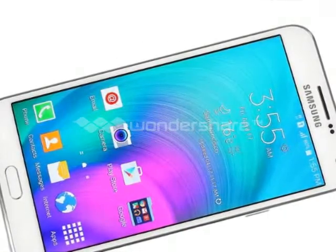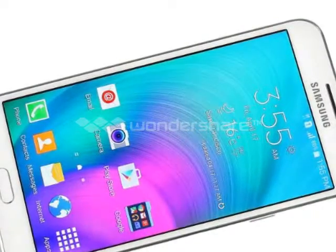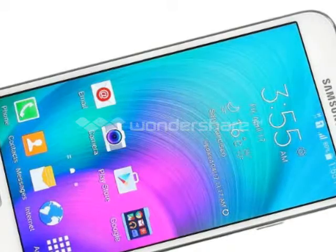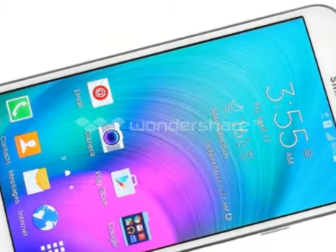The design aesthetic of the E7 is unmistakably Samsung — a mix of the Galaxy A7 and the Galaxy S flagships before the Galaxy S6 came along. The metal frame of the A7 has been replaced by plastic, emulating the looks but not exactly the feel.